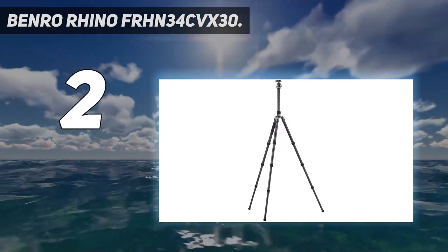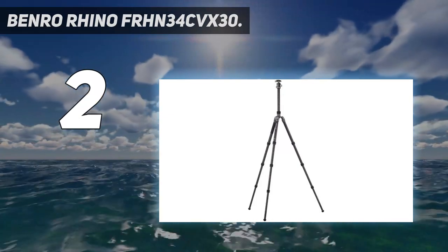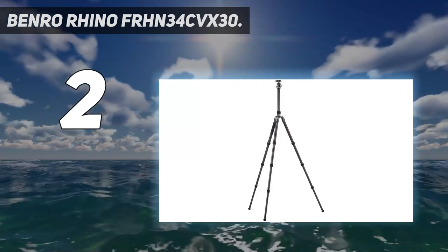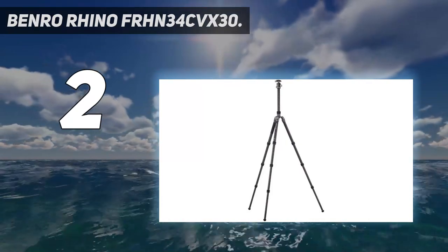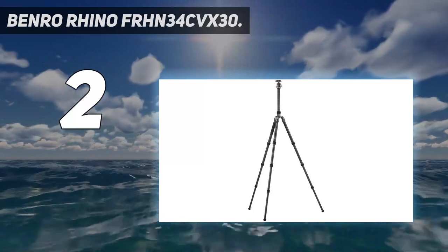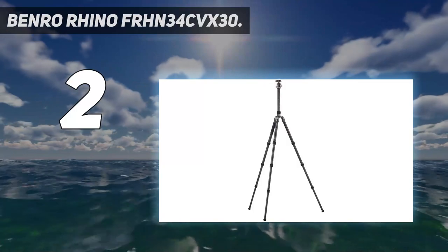The Rhino series of photographic tripods offers the best combination of strength and weight without compromising stability. With a reverse folding design, it is extremely portable and equally suited for the studio as well as outdoors. It features automatic leg angle adjustment — just change leg angles with the push of a button — and converts to a monopod, with the leg and center column combining for a full-size monopod.